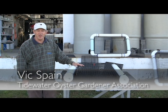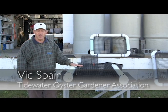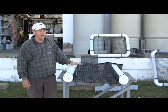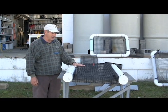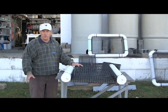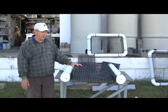I'm Vic Spain with the Tidewater Oyster Gardeners Association. Today I'm going to show you how to build a large flip float. The flip float is an alternative to the tail float you can see here. It's a little small and holds fewer oysters, but it's easier to get up onto your dock and work with.